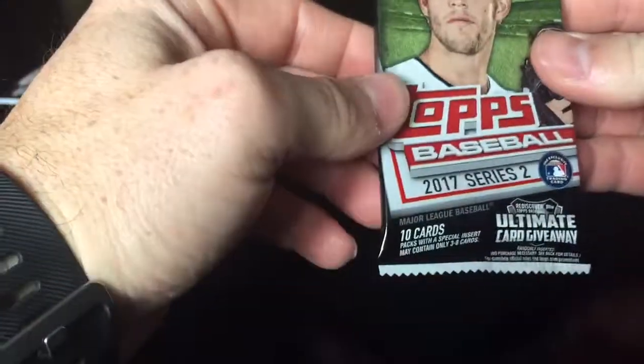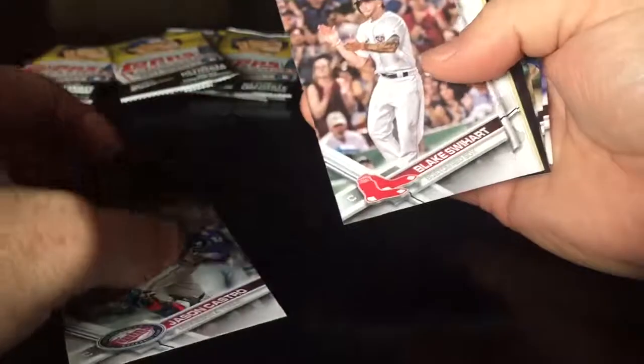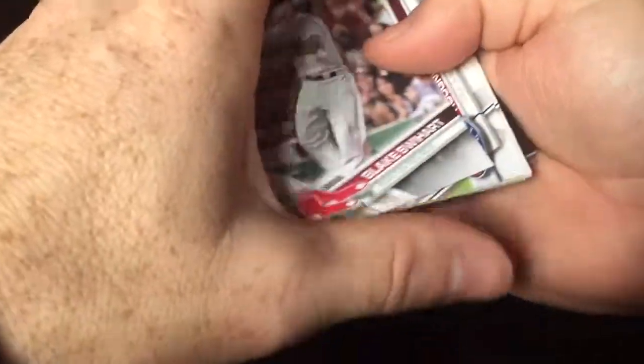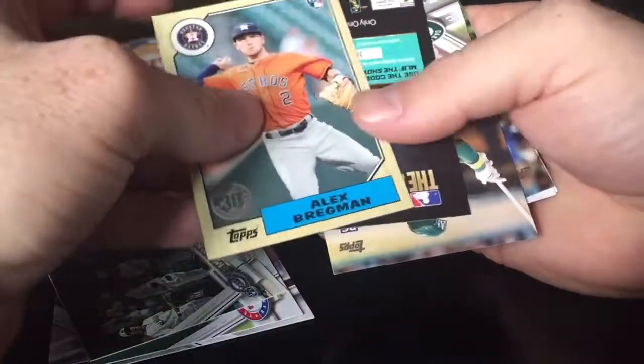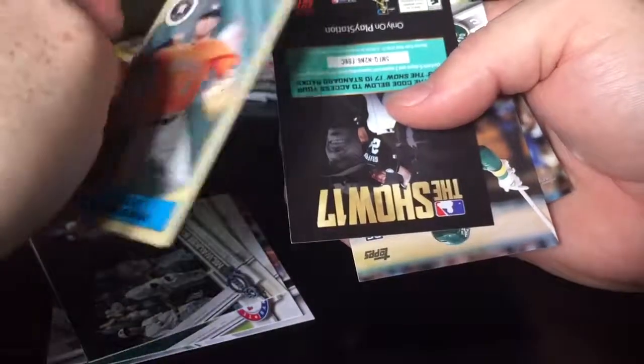No Judge at all. This one feels a little fat — it's the Series 2 hobby pack, the only one I got. We got Castro, Swihart, Odor — and a Bregman rookie card! There we go, LSU Tigers. I'll take that all day.